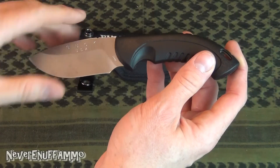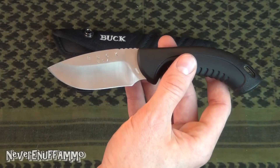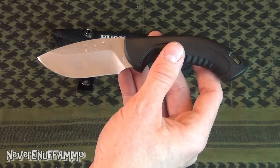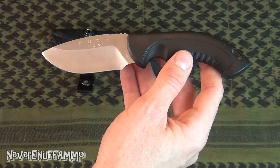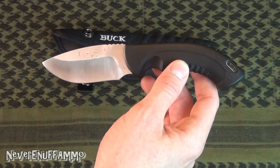US made, extremely sharp. It came in razor sharp and even though I've only done a couple of jackrabbits with it, it's still extremely sharp — razor sharp. I'm not even going to sharpen it. I'm about to go deer hunting probably in the morning and I'm going to take this with me. Don't even feel the need to sharpen it. It's in really good shape.